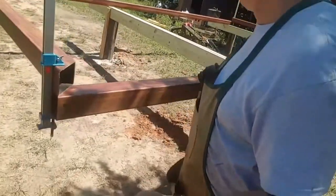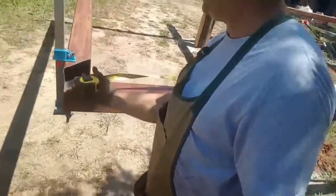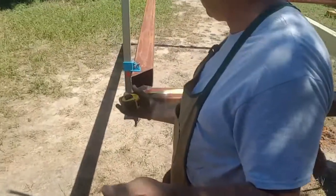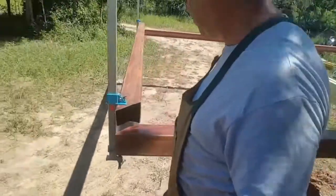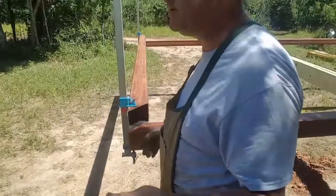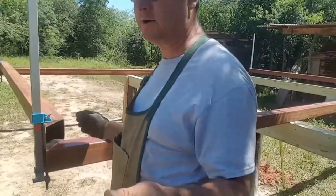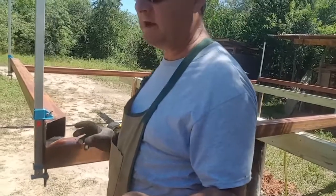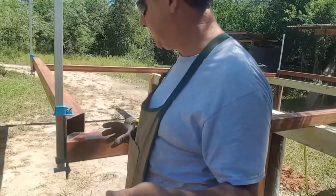Now all we have to do is mark right along here, all the way around — cut them, weld them. Now we could use our squares and mark these at 45, but what if we were an eighth inch off over there and then an eighth inch off here? Now we've got a quarter-inch gap. This way we're fitting these pieces of steel together precisely.